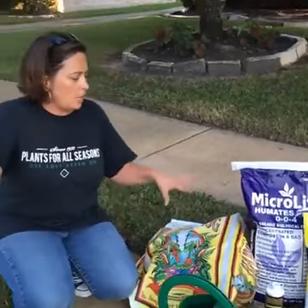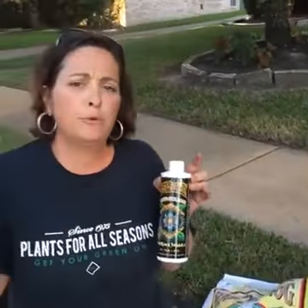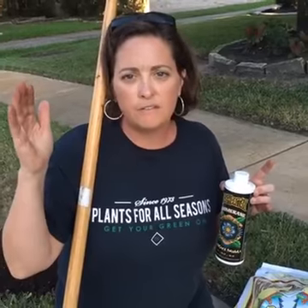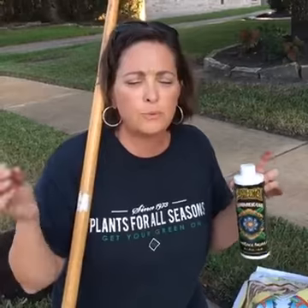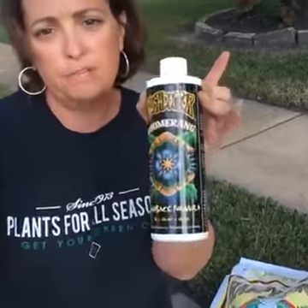After you get your compost or Humates out, we really need to feed the microbes we're putting down with something. I really like this Boomerang. Boomerang helps any plant that's gone through stress to come back. Our St. Augustine roots have been stressed — they've been chewed down and there's no leaf surface for chlorophyll production. So we want to inoculate that compost and soil to boomerang back and come back faster. I like this FoxFarm Boomerang for that.